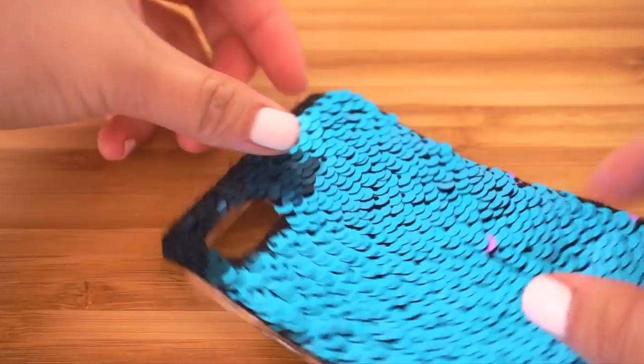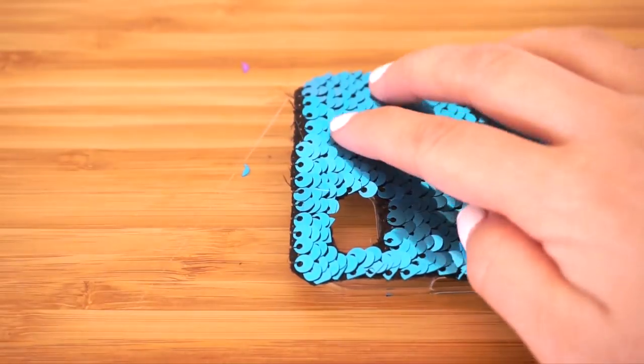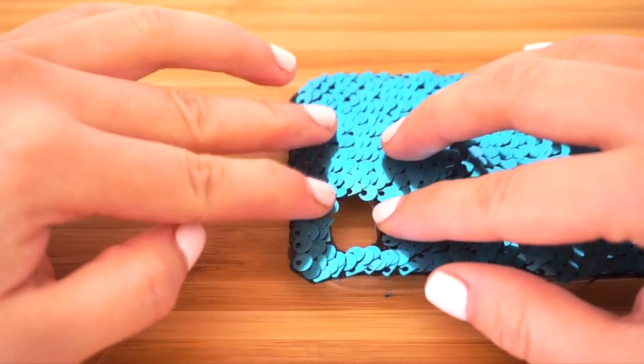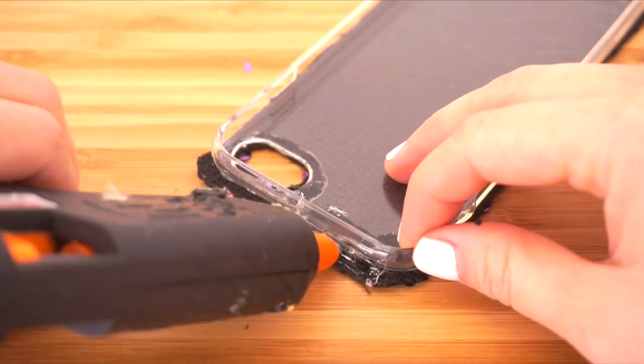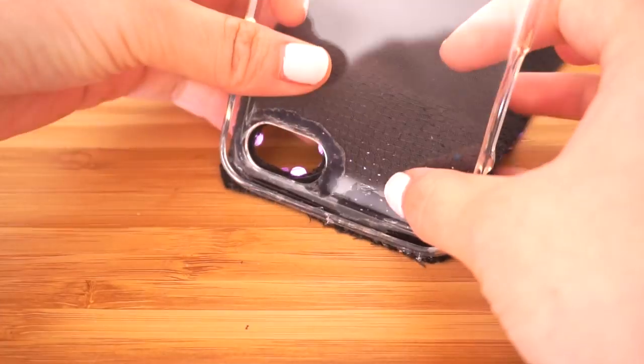When you're happy with how it looks, you can start hot gluing it to the case. It's best to work from the top and begin by gluing it around the camera opening. Work in small sections and press it down firmly each time. Apply a line of glue to the upper edge and tilt the phone case down so you can seal the fabric without the risk of burning your fingers.